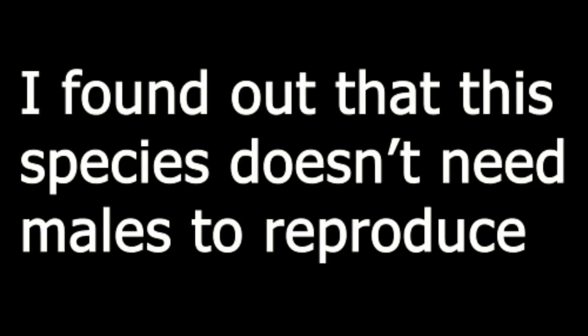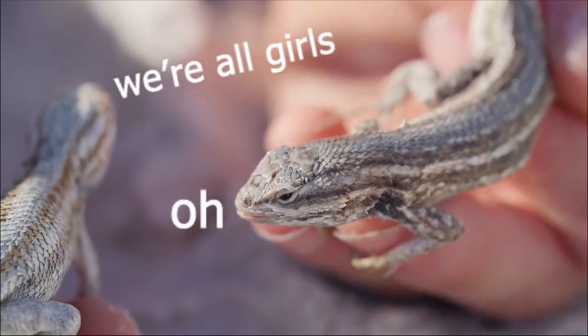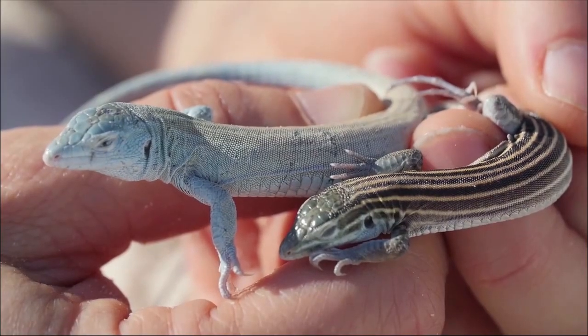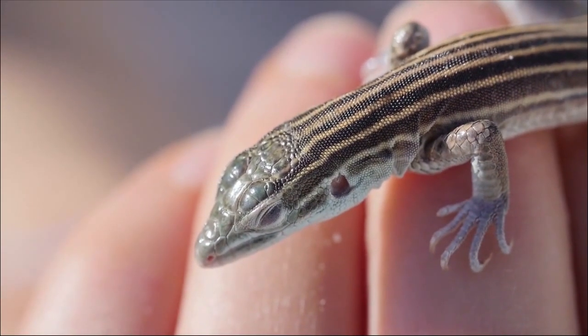I found out that this species doesn't need males to reproduce. How interesting is that? And how is that even possible? Males do not exist in this parthenogenetic species — well, that kinda explains why they don't need males to reproduce. But how is it done?